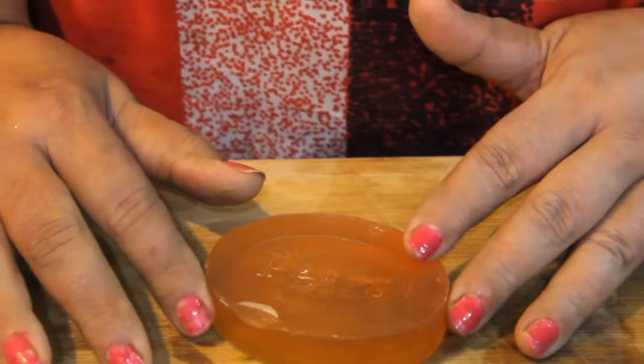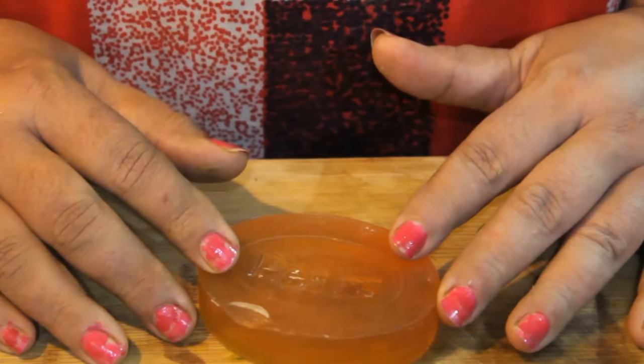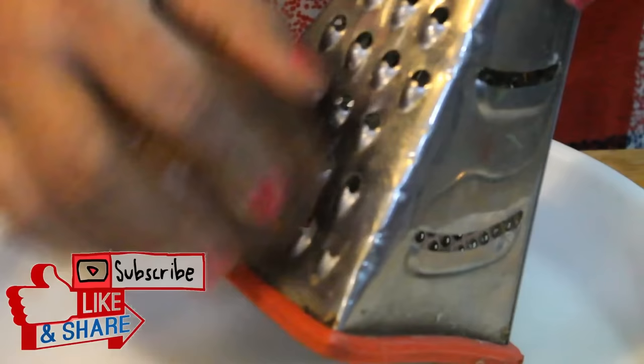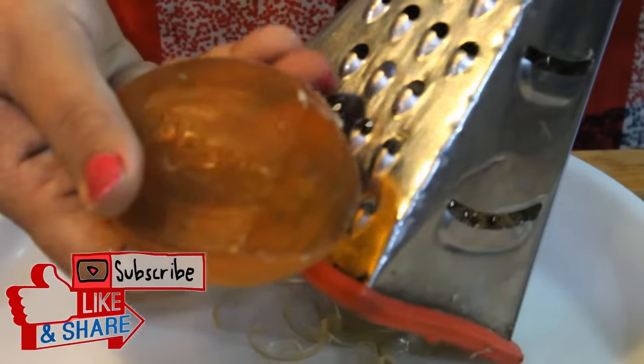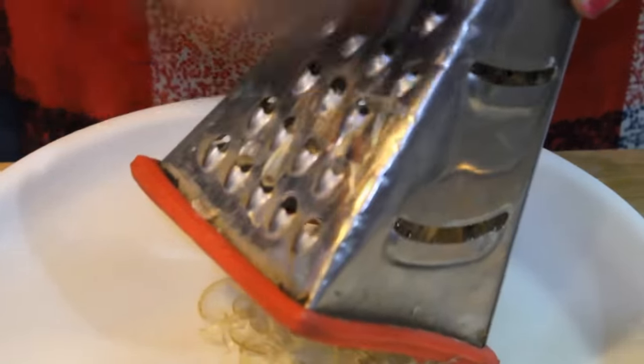We will mix it in a dry way. This is pear soap, this is gel soap, and if all the products are available, we can make it easily. We can use any grater to grate it. Because it is gel soap and gel soap is soft, it is very easy to grate. We grate the whole pear soap.